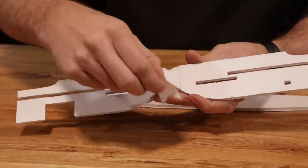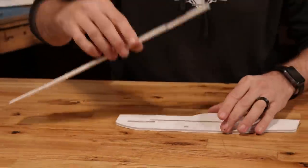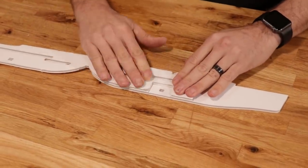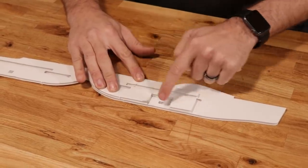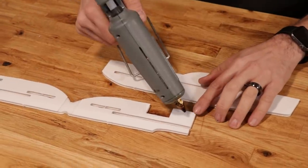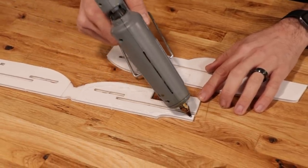To prep our doubler, the first thing we're going to do is remove our little center section. Our next step is to test fit our doubler right over top of our main fuselage piece. Notice that I'm keeping the fuselage nice and flat against the table to have a flat work surface. Once we've made sure our main wing slot, battery slot, and control board area are nicely lined up, we can flip this over and place glue all around the perimeter.